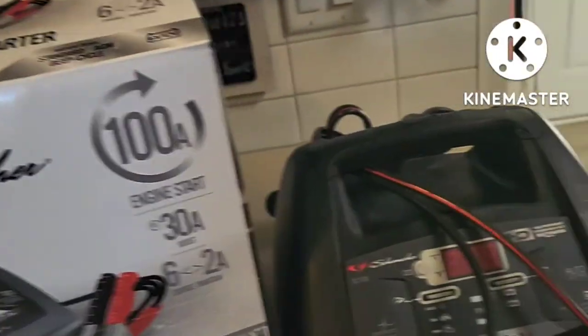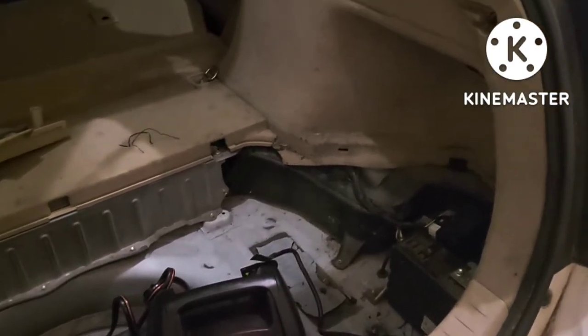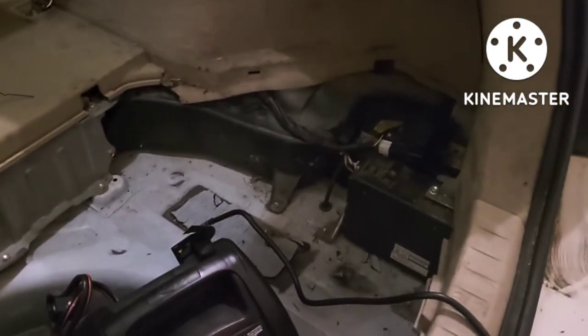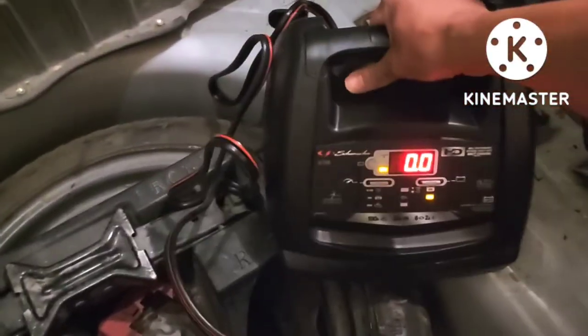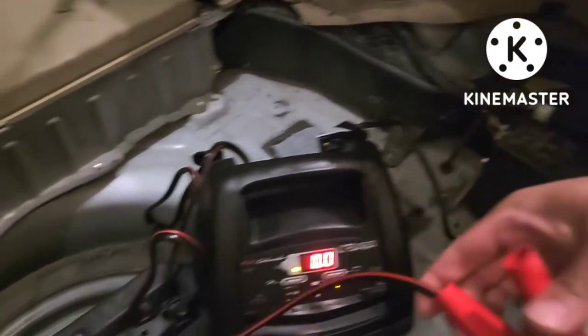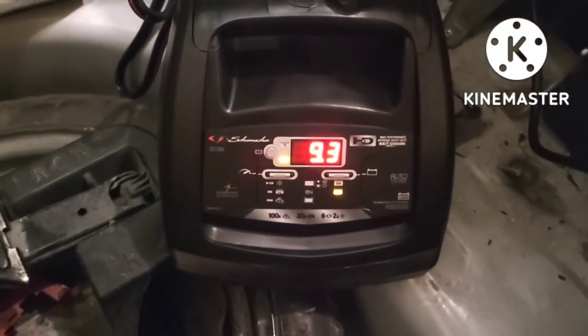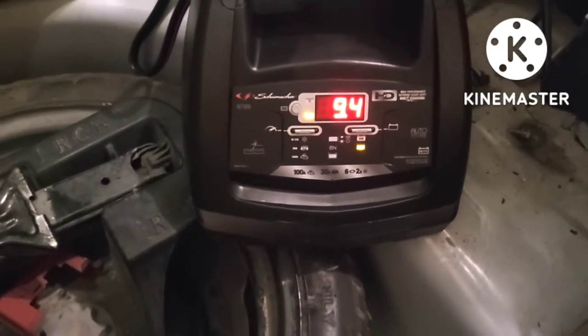Let's see if it's going to work — if not, I'm going to return it to Walmart. This is my 2005 Toyota Prius. I just bought this car; the previous owner had it sitting for two years, so it's totally dead. My old Mastercraft battery charger doesn't work, doesn't even charge it. We're going to plug in the new one. As you can see, it's only reading 9.6 volts.